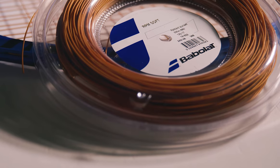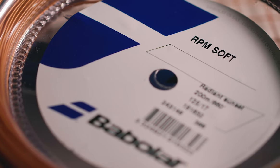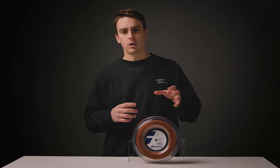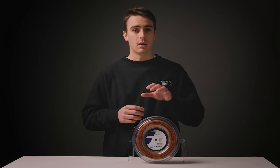RPM Soft is kind of Babolat's culmination of softer and softer polys through the years, starting with RPM Blast, then RPM Power, and now RPM Soft. And it really is a one-of-a-kind polyester that I think will open up this style of string to a lot more players.